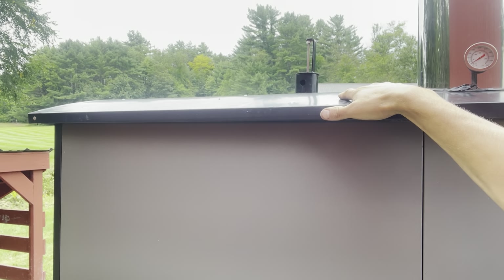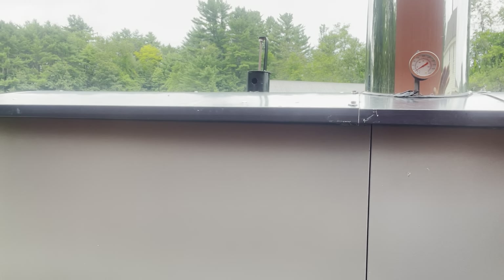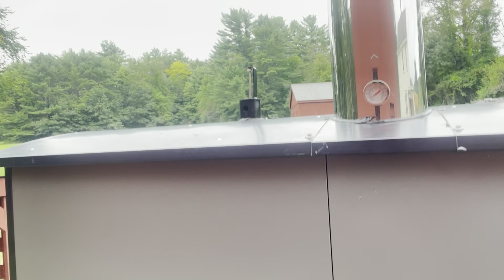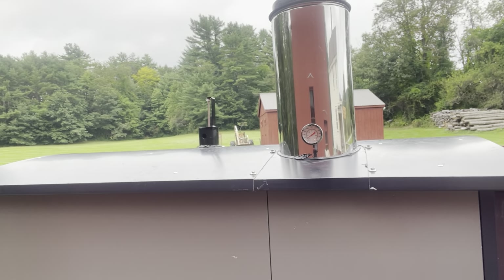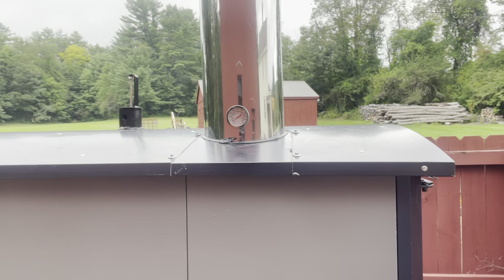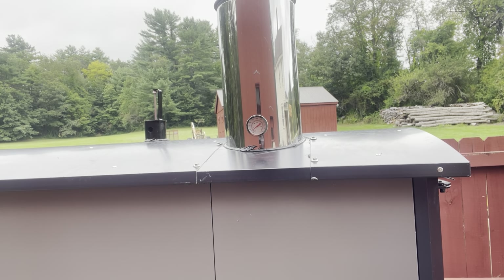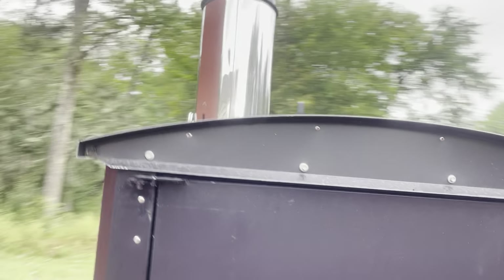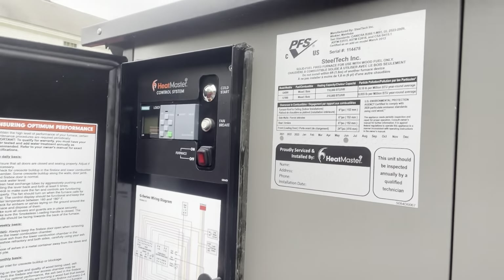Another nice thing is you can now take the roof off if you need to without taking the pipe off, which is really nice for people installing these inside. That would have been a pain — removing however many feet of flue pipe through the top of your roof just to pull this off if it's in your garage.